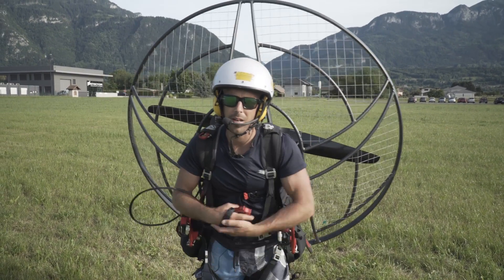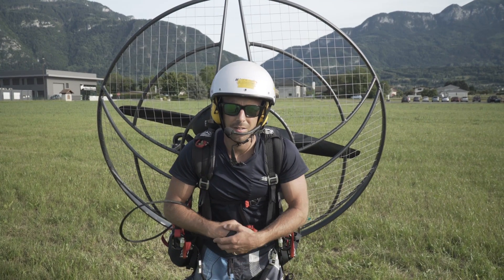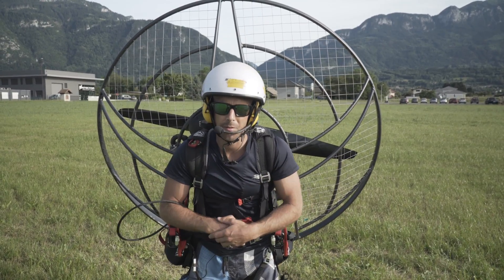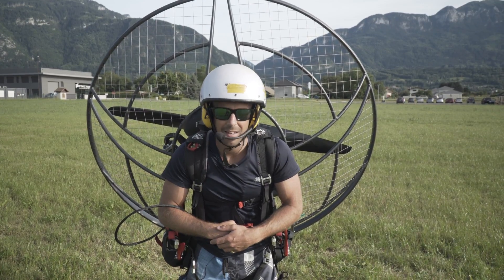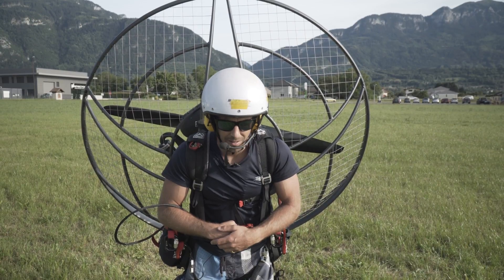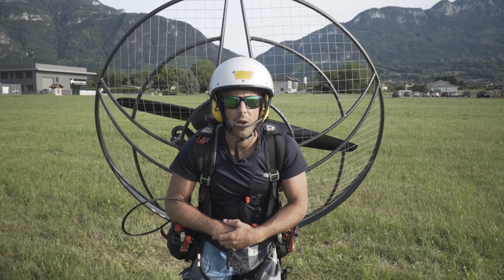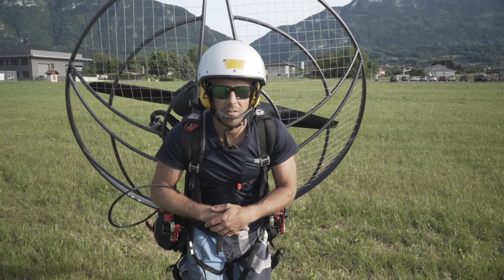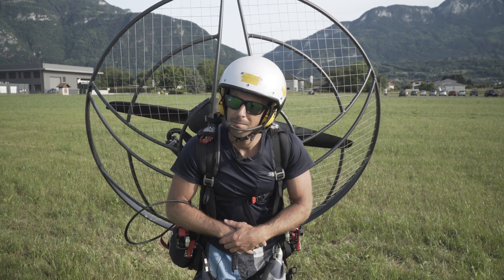Final tip to leave you with: always start the paramotor on your back — never start it on the ground. There have been countless accidents with people starting both pull start and electric start paramotors on the ground and it does not end well. So if you want to remain with all your limbs and your flesh intact, I strongly recommend you have a solid technique, having done your checks, and always start it on your back. Happy flying, safe landings, see you in the air.